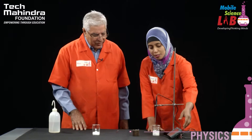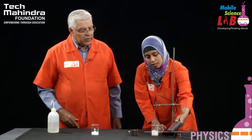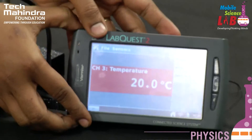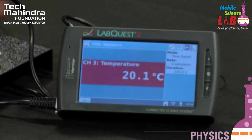So students, before doing this, I'll switch on this probe. It is showing — so the initial temperature is 20 degrees centigrade. That's right.